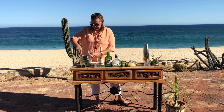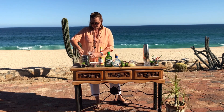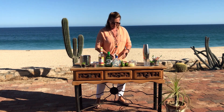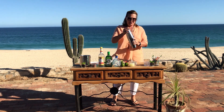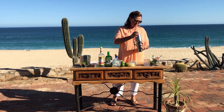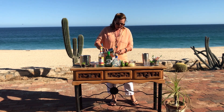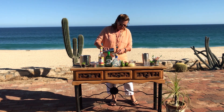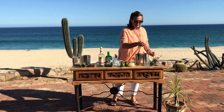Now we're going to fill our glass up with as much ice as you can get in it. Make sure that's on there — give it a good shake. Then use a strainer to get all the little ice bits out of there.